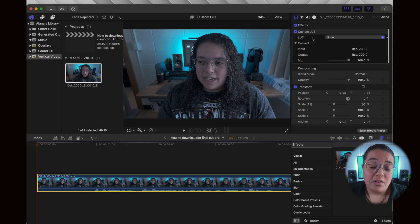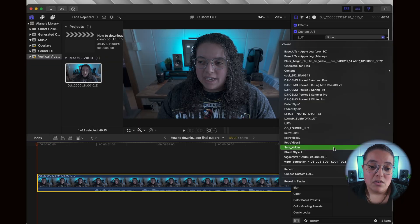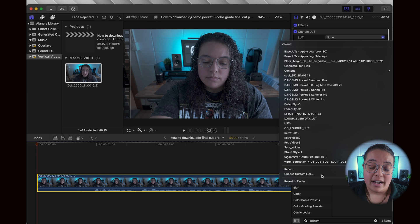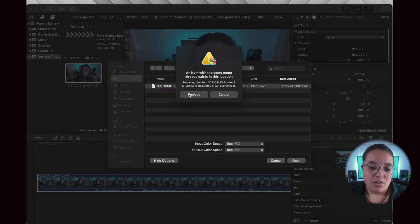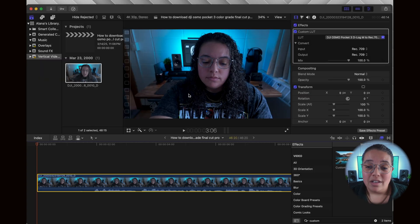In the top right-hand corner under effects, you'll see we've added a custom LUT. Now it's time to import the DJI Osmo Pocket 3 specific LUT. In the LUT drop-down bar, select 'Choose Custom LUT.' Go to your downloads folder or wherever you stored the downloaded LUT and select it. And voila, you've added the DJI custom LUT to your footage.